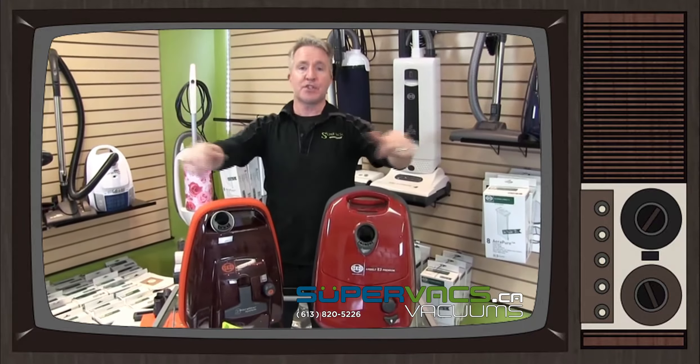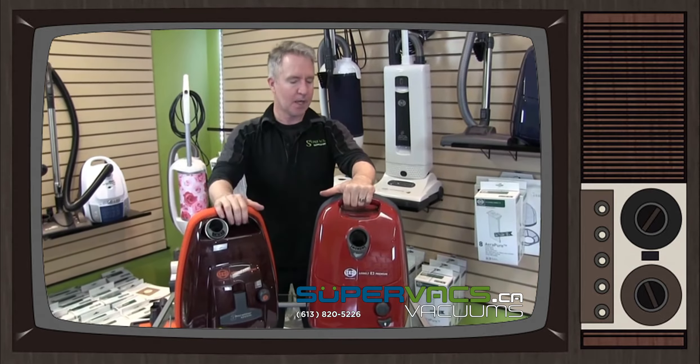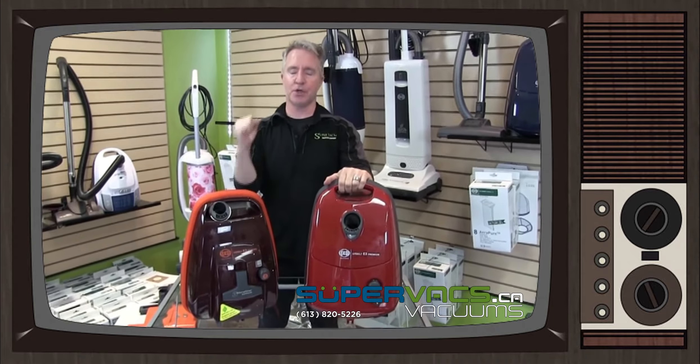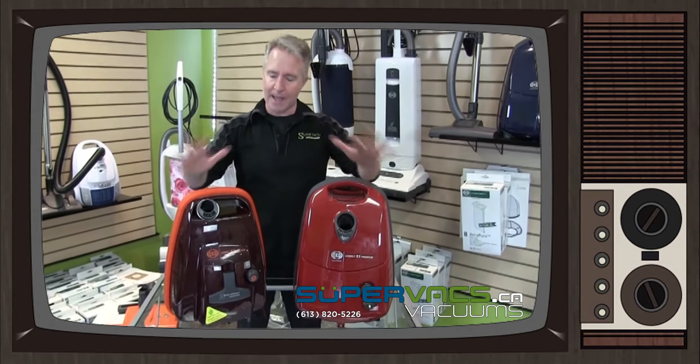Hi everybody, my name is Tyler. We're at SuperVax today, and at SuperVax.ca by the way. We're going to talk about SIBO — very excited about SIBO. This is a German brand of vacuum cleaner that we've been waiting for a long time to have, and now we have it.